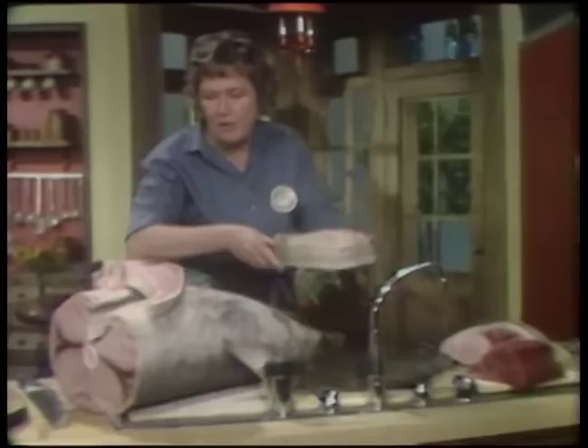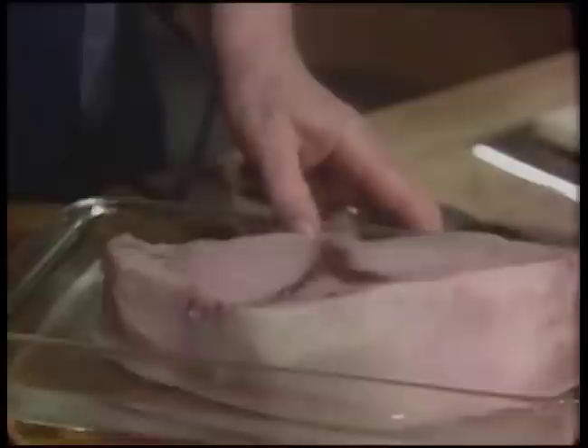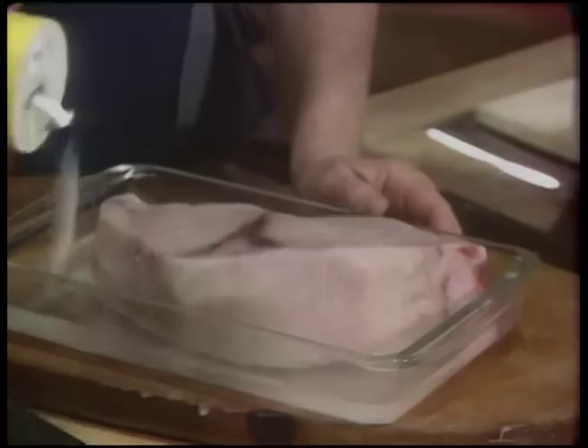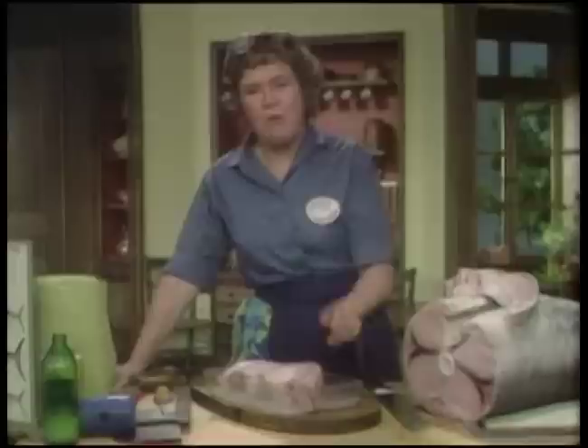To freshen your fish before doing the recipe - meaning to give it a little added flavor - put it in cold water with, for each quart of cold water, a tablespoon of lemon juice and one and a half teaspoons of salt. Even if the fish is big, keep it in there and keep turning it. This should sit for about half an hour to an hour - probably an hour for a great big fat steak like this.